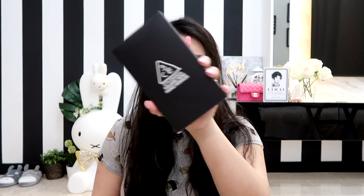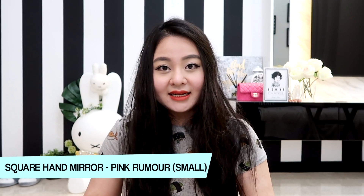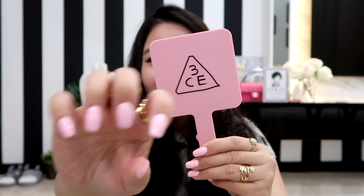Next we have the hand mirror. I got the mini one — I already have the large one in black but I've been really loving dusty pinks lately, so I picked up the mini size in dusty pink. It's a really pretty baby pink color and I wanted the smaller one so I can bring it out with me. It already matches my new nails — I decided to do plain baby pink nails that kind of match the mirror.